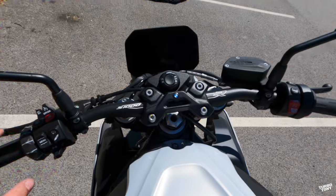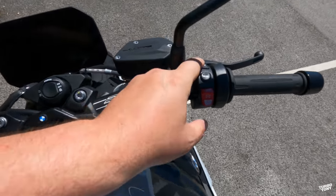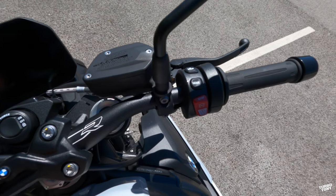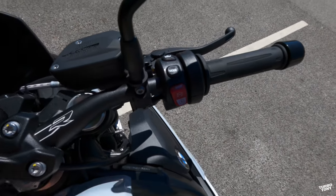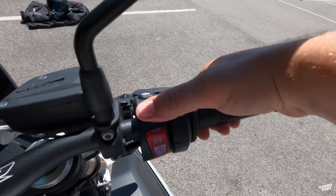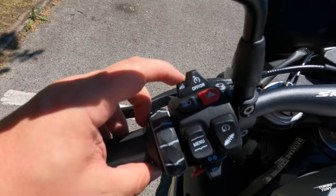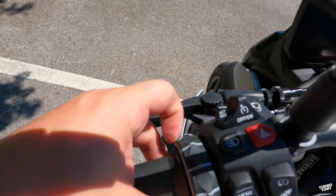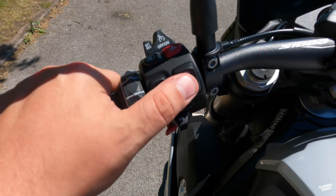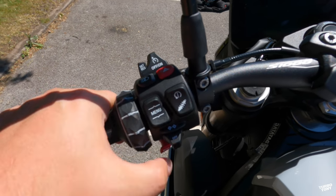Still looking at the front of the bike — I just want to point out to other manufacturers that everything's on hand here. You've got heated grips at just the touch of a button, not hidden away under a million menu options. We've got the mode button which is easy to reach with your thumb. This bike also comes with cruise control — we've got the cruise control buttons up here and the headlight beam adjustment.